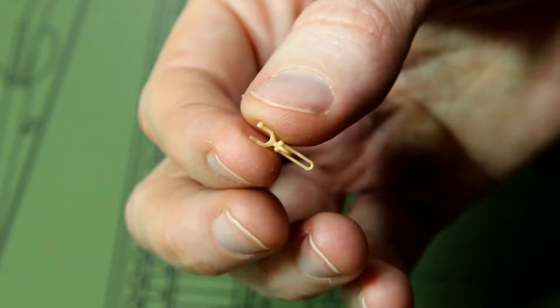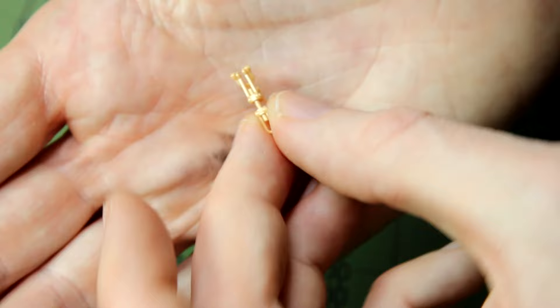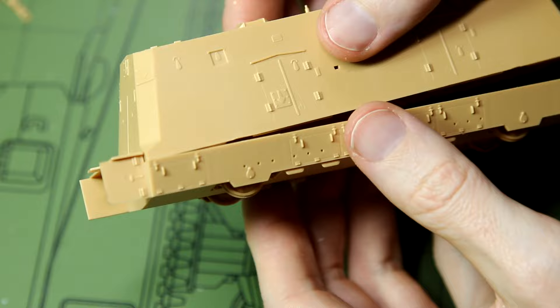Here we have our couplings, and despite that being easy I've managed to take a little bit too much off the piece and I've got a small gap in the side.